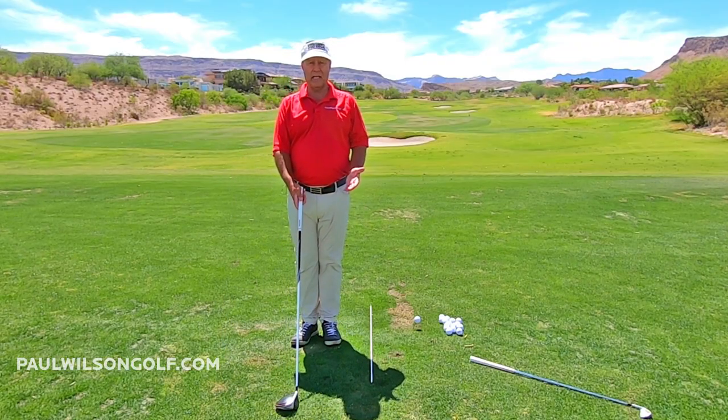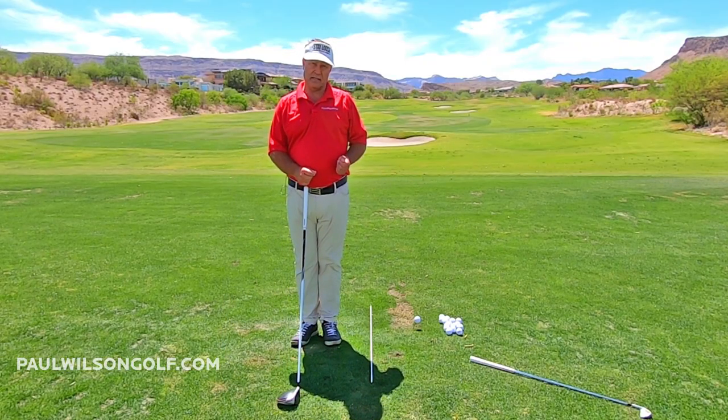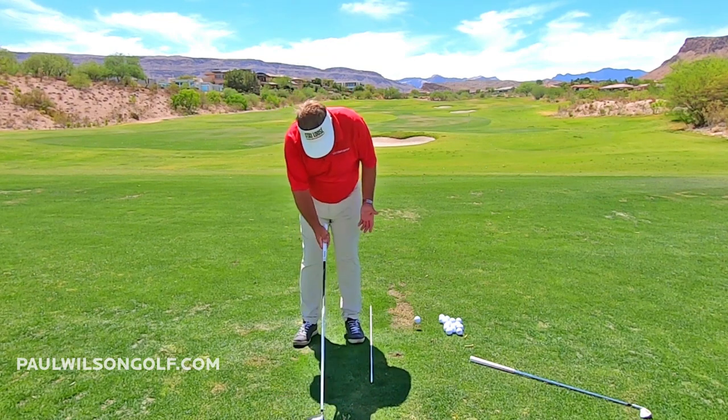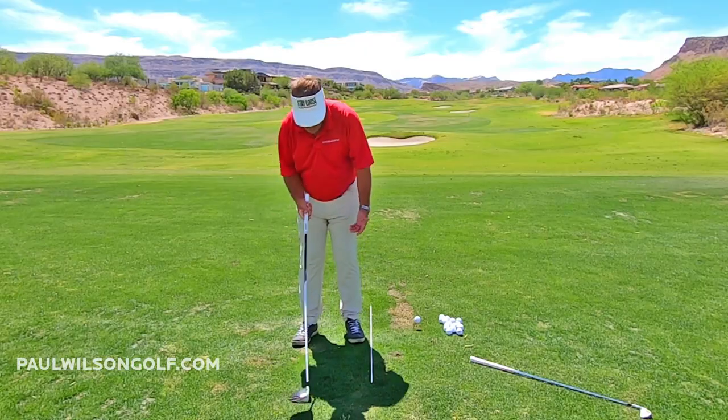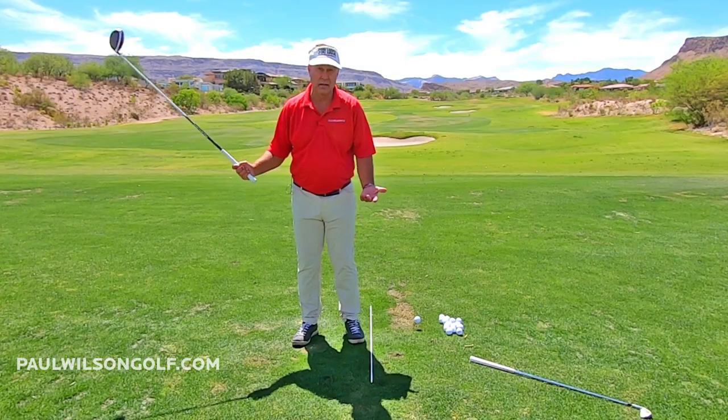So if you can do that perfectly standing vertically, why not get that taller feeling when you set up to your shots? Why would you bend over like this? If you go around and around from a tilted position, it's not going to work. So you end up going sideways instead.